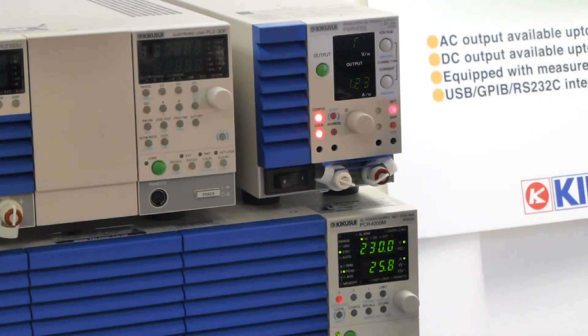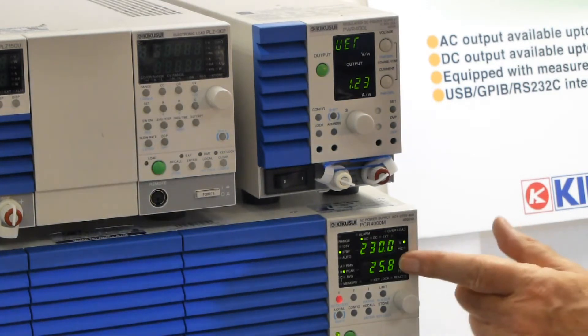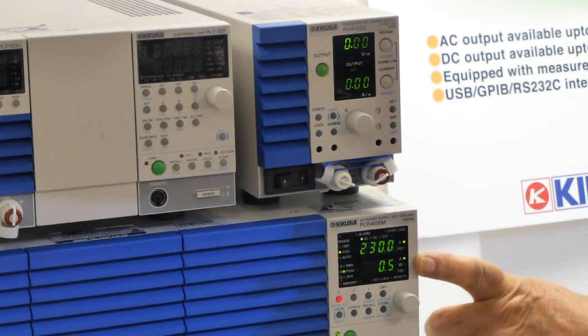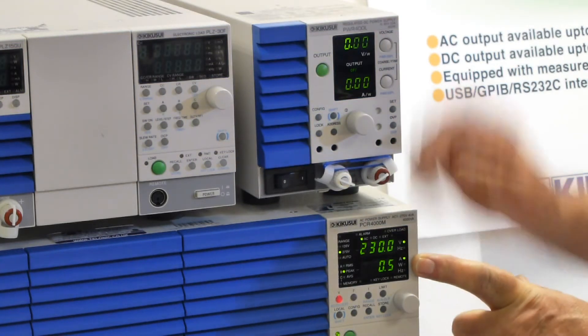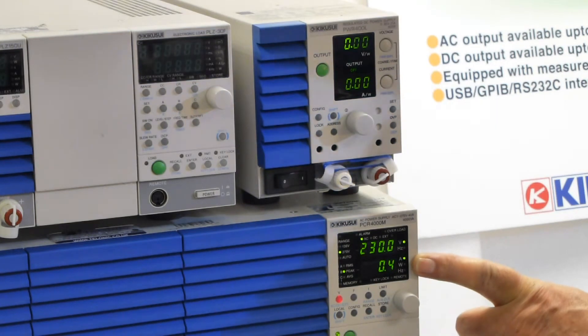Here we go. That's a bit of a surprise: 25.8 amps. That was the inrush, and it settles back to half an amp quiescent. It's not doing anything, it's just ticking over now, ready to be put into action.